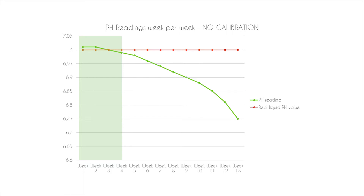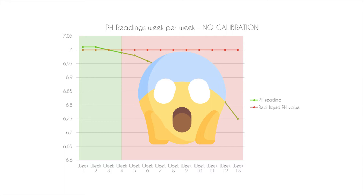If we don't calibrate the sensor, after a few weeks it will change little by little, and after a while it will be very erratic and far from the real value.